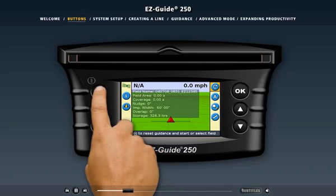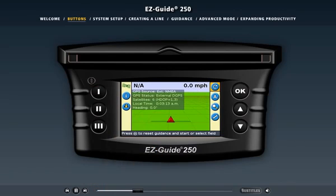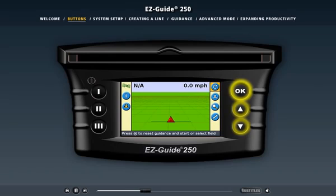For example, the top function button opens a transparent information tab. Simply press the function button again to cycle to the next information tab. The icons to the right of the screen are called the action buttons. Use the up and down arrow buttons to cycle through the list of icons, then select the action you want and press the OK button to use it.